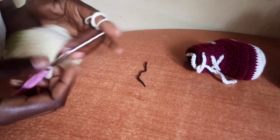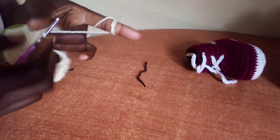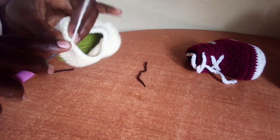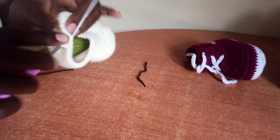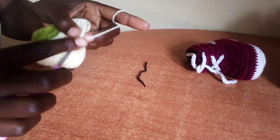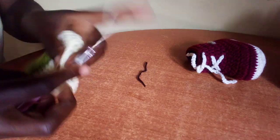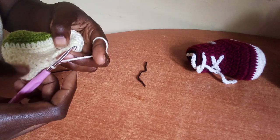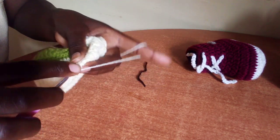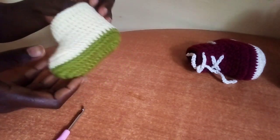Rounds eight and nine: we're making double crochet in each stitch. Chain two. In the same stitch where you slip stitched make one double crochet, in the next stitch another double crochet — continue making one double crochet in each stitch to the end of this round. Repeat the same for round nine. I've completed round nine, so we have two rounds of double crochet.